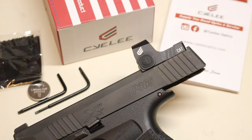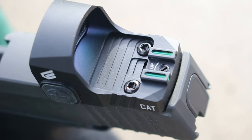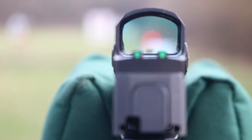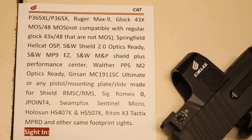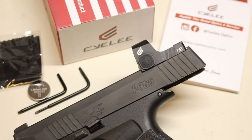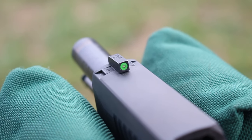A big talking point about it — it does have fiber optic rear sights on it that you can co-witness with the front sight on my P365XL. Here's a whole list of firearms that it will fit for the RMSC footprint. Pause the video and take a look. I like the fact that it does have fiber optics that match the front sight on this.